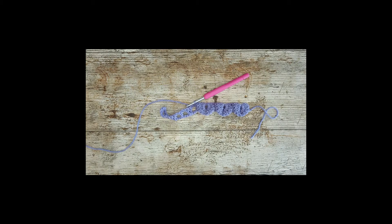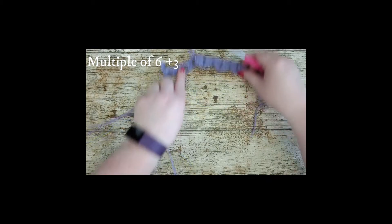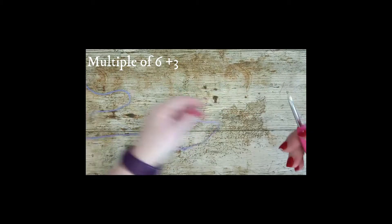It doesn't really matter what size you're using just for this little tutorial, but what you do need to do is chain a multiple of six plus three. So for this little sample I'm going to get you to chain 33.